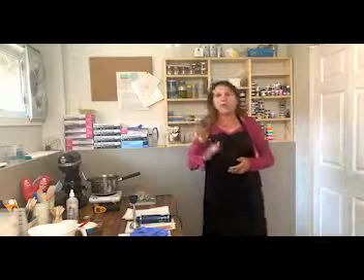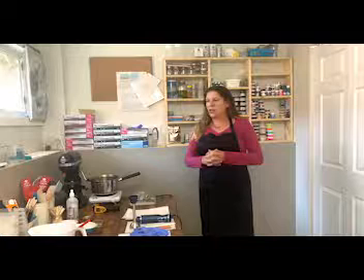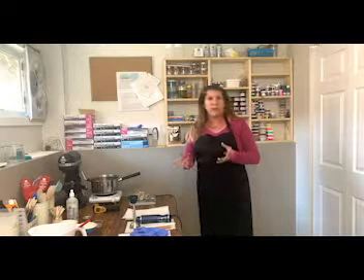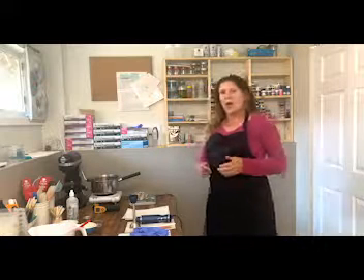Hey everyone, welcome back to Body Haven Soaps. My name is Darlene and I am the owner and creator of Body Haven Soaps. On this channel we go over recipes, ingredients that we use in our recipes, and why we use those ingredients. The whole purpose of this channel is to help other creators with things I've come up with, get feedback, and demonstrate how we can grow as a community together.